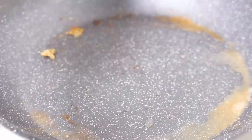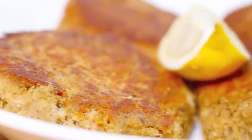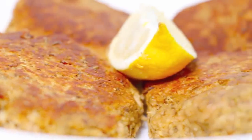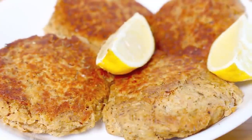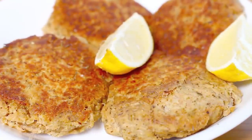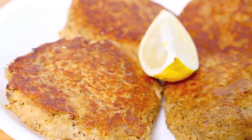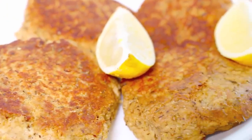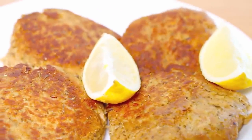Mmm, yum yum! There we have our very delicious, very simple tuna patties. They're a fantastic and healthy treat by themselves, and to stretch them further just add some fresh vegetables or a salad on the side. Fantastic by themselves, fantastic with a healthy side — incredibly simple to make. But the best thing is they taste simply delish. Thank you!